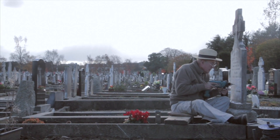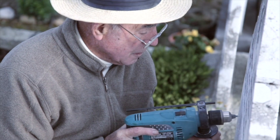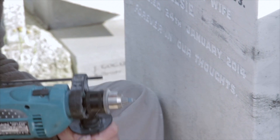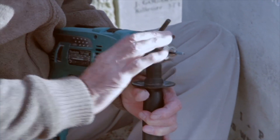If I go to engrave an inscription on a headstone, I try to keep the inscription uniform with what's on the headstone, but I try to beat it — I try to engrave it that bit better, so it'll stand out that bit better. I'd never walk away from a headstone and say I'm ashamed of that. I'd be proud of it. I have pride in my work.